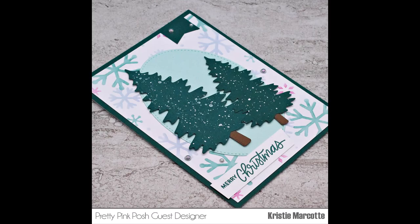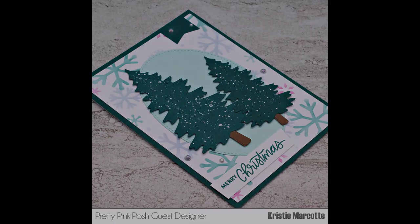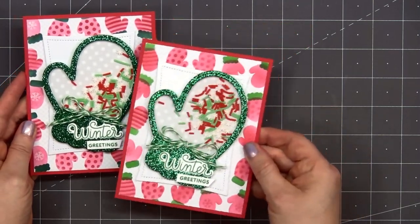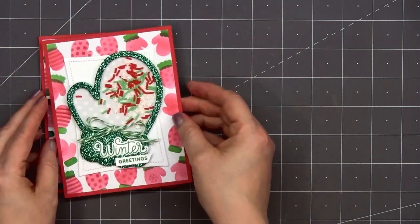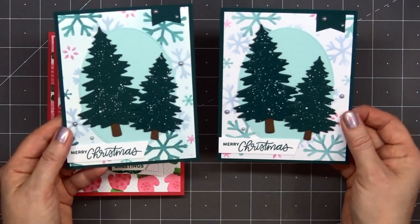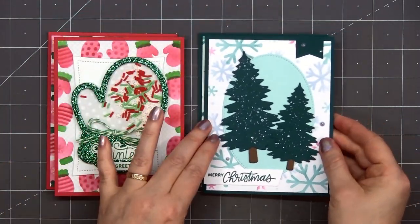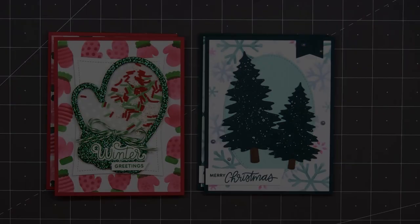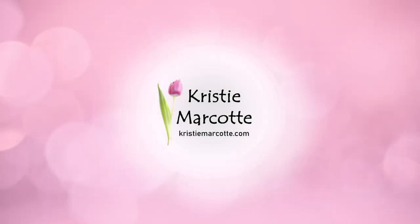Here's another look at the four cards I made using some new Christmas products from Pretty Pink Posh. They have lots of great new products — stamps, dies, stencils, embellishments — and it's so fun that they're a local company right here in western Washington. If you are interested in any of the products I used in this video, I do have links provided in the description box below. Thank you so much for watching, and I hope you have a wonderful day!